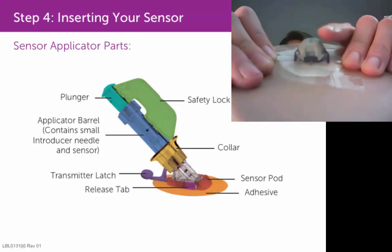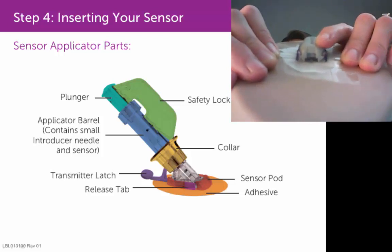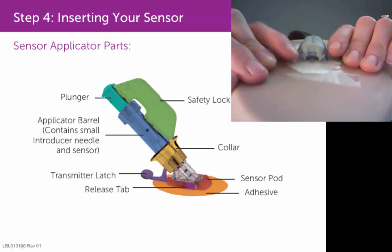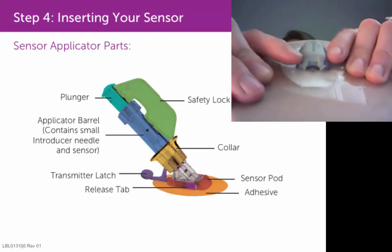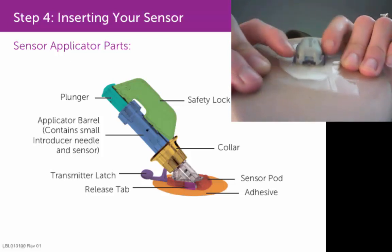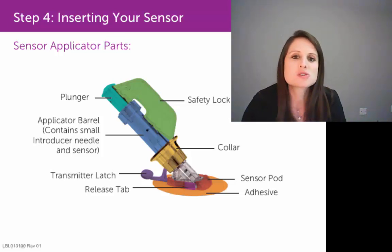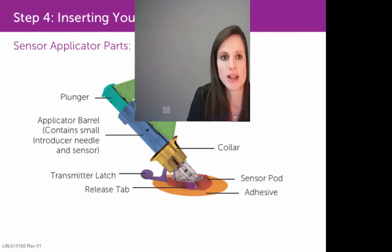If you see that, just press down on that side of the transmitter, and that will click it into place. Make sure that both of those little gray triangular pieces are seated below the plastic wings or prongs of the sensor pod. Even if you think you heard two clicks, I still recommend that you visually inspect the back of the transmitter to make sure it's fully clicked into place.